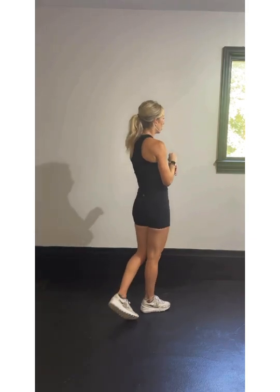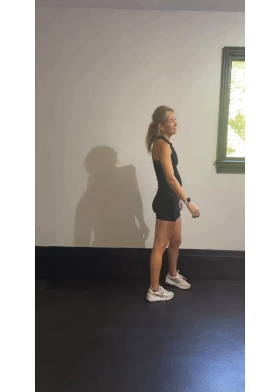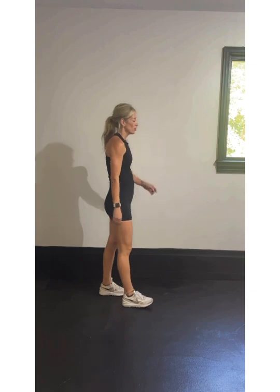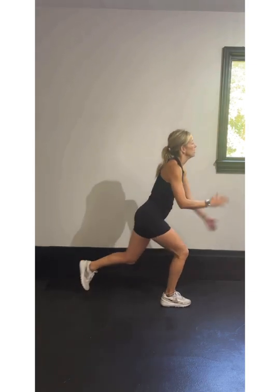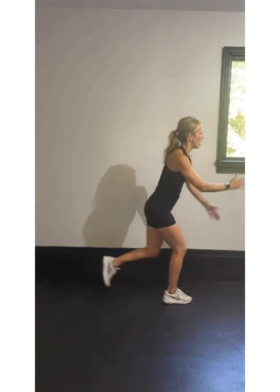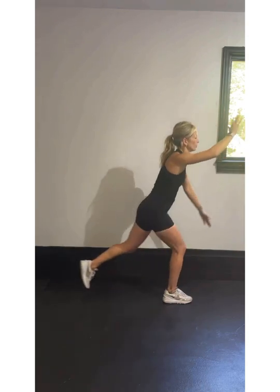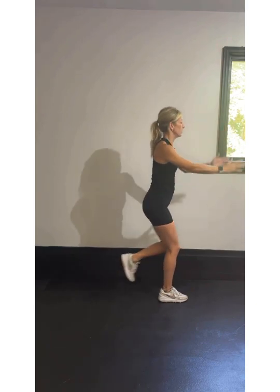Rest. Good. 20 seconds to rest — catch your breath. If you need longer, take longer, no worries at all. Here we go, catch your breath. Let's start with that left leg this time — that way it will be a little fresher. Left leg back, left leg driving, opposite arms, opposite legs. Drive. You can also alternate between the hopping and the non-hopping — that works just fine.